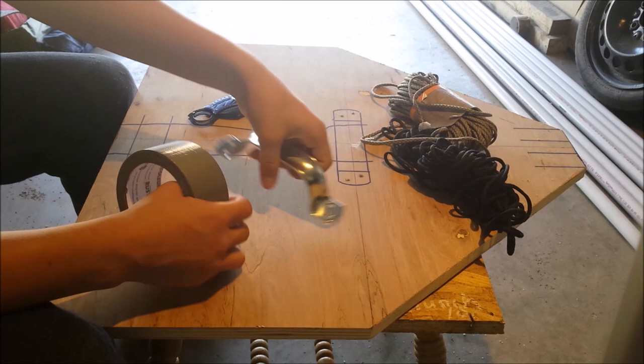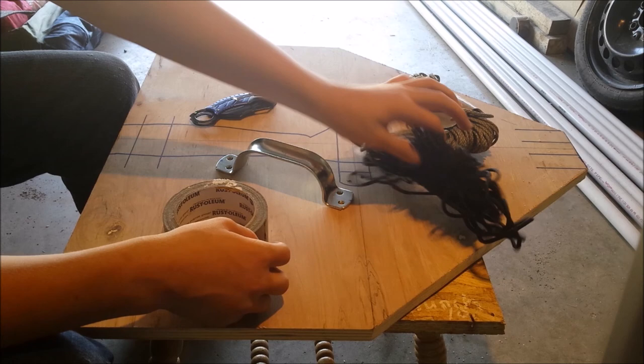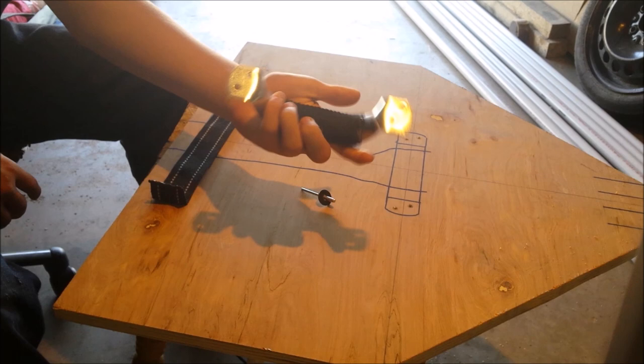Now I'm going to wrap this handle so it won't just be bare metal and won't be uncomfortable. I'm going to wrap it first in duct tape, then wrap it with paracord. I finished giving it the paracord wrap — I think it looks pretty cool and feels pretty comfortable.